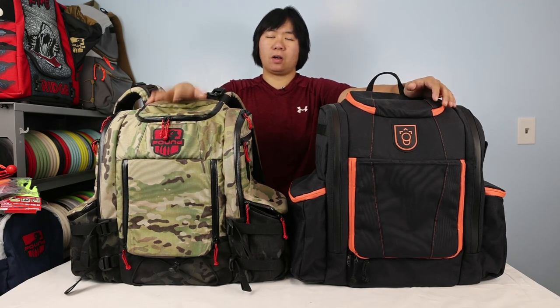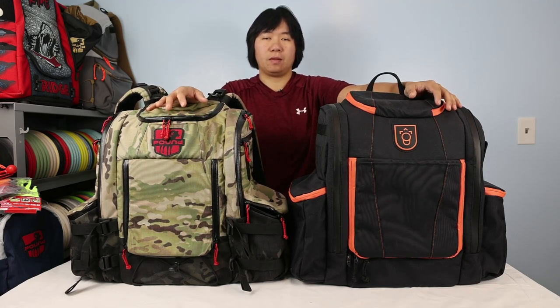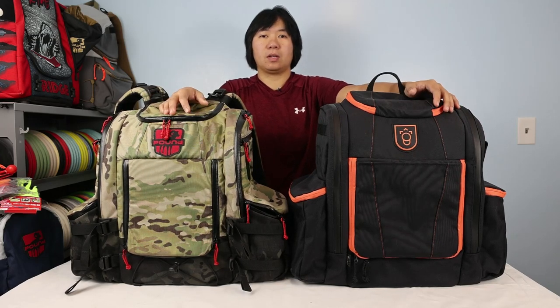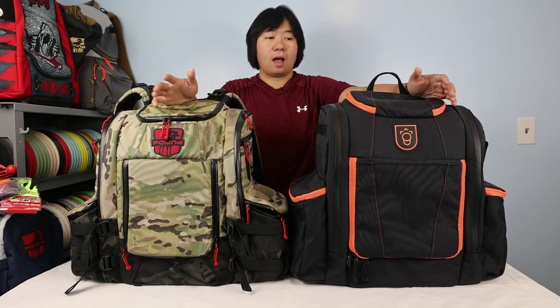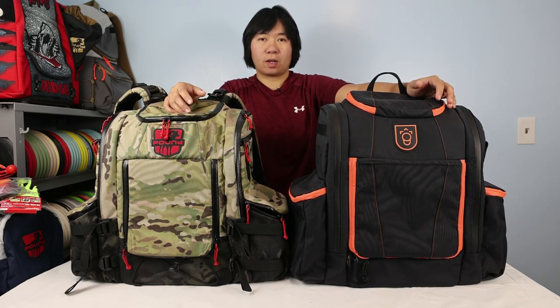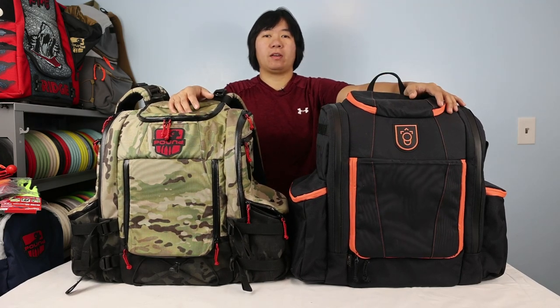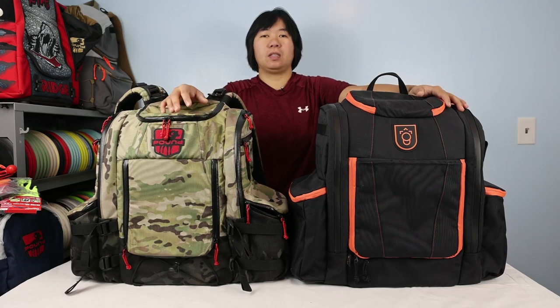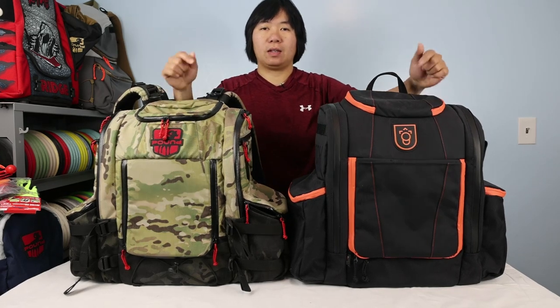This is the first video where I compare two competitive bags against one another, and I think from a consumer standpoint it's important to have as much information as possible before deciding which product to buy. Also, today is Black Friday and I wanted to get this video out for those shopping for Christmas presents for disc golfers. The Legend just got released and is now in stock on their website, so you have options to purchase.